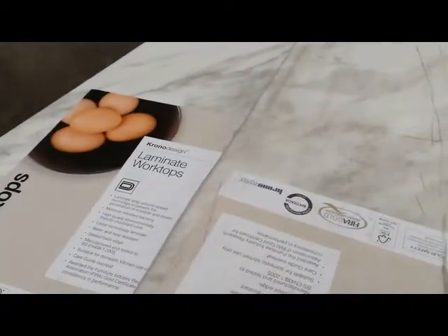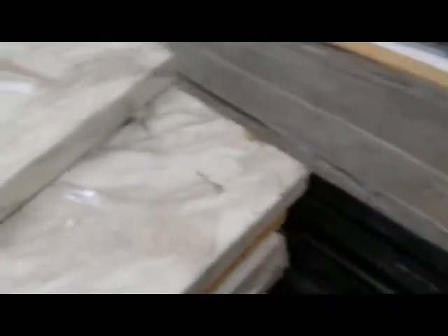I've got two marble worktops — these are Kronospan on design, these are Bonito Marble. I've got two of them. For a very good price: one is £665, one is £600, so I'll sell them as a pair. Nice color.